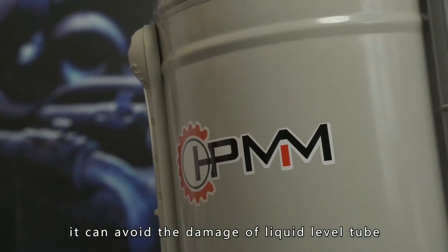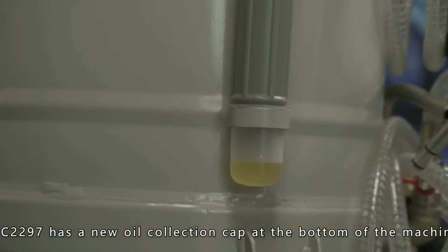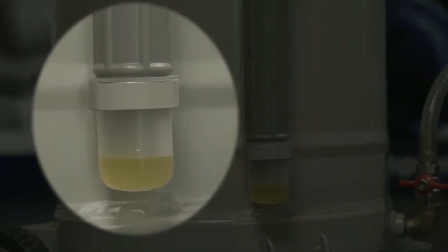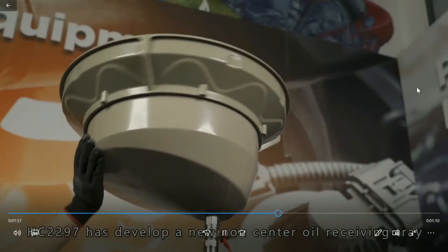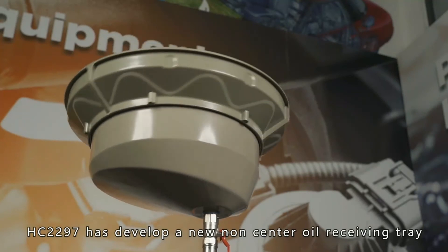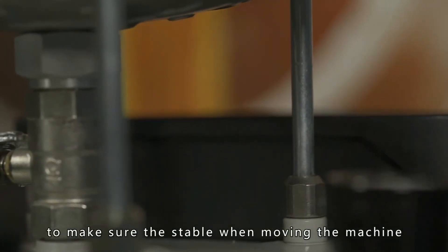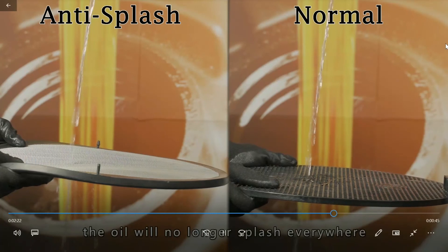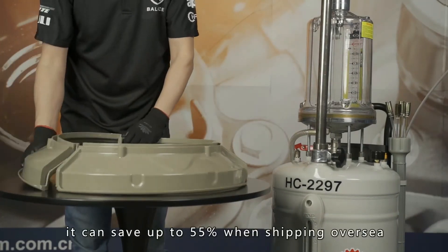The cylinder is fully transparent and visible, made by special materials with high-strength temperature resistance up to 120 degrees Celsius. The liquid level protection cover is a new design in the HC family — it can avoid damage to the liquid level tube from any external force. HC2297 has a new oil collection cap at the bottom of the machine; old oil will flow into this cap once out of use, keeping the floor clean and tidy. We know engineers need space for tools, so we designed a tool bar on the body for quick access. HC2297 also has a new non-center oil receiving tray with a range increased by 100mm, and comes with various specifications of sucker: 5mm, 6mm, 7mm, and 8mm in the package. The detachable top structure saves up to 55% space when shipping overseas.